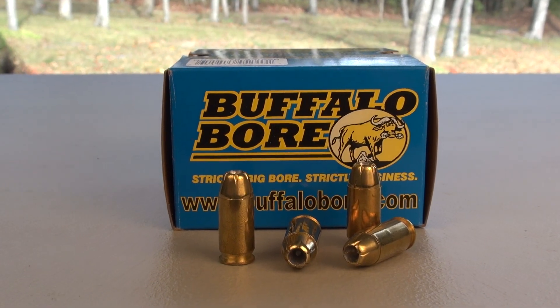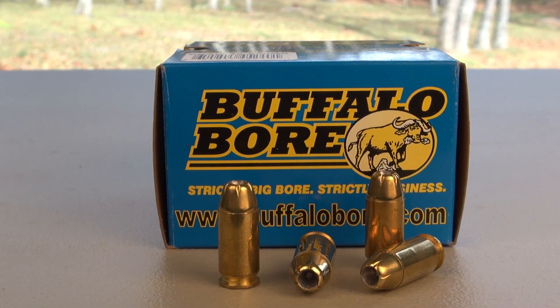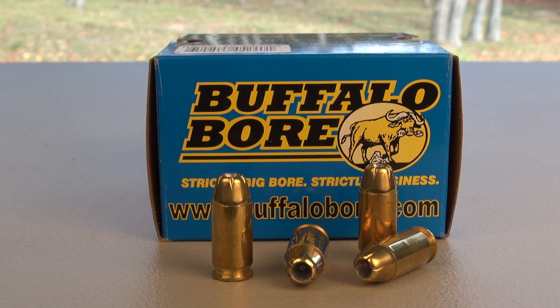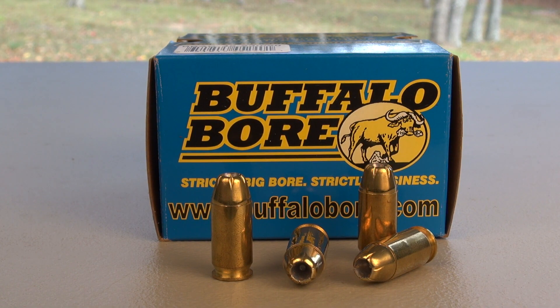Buffalo Bore 45 ACP jacketed hollow point, testing with the SimTest Media calibrated to ballistic gel specs, four layers of denim. Test gun is the Colt 1911, five inch barrel.